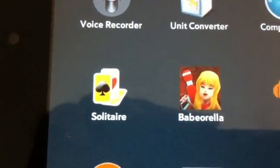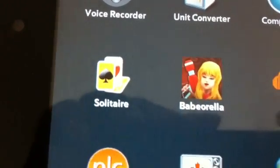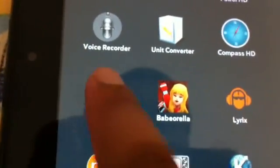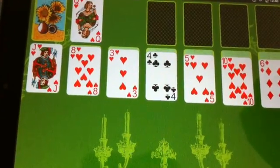The next one is Solitaire. Everybody knows about it, so I'm not going to show much. But this is like an HD version. As you can see here, this is like an HD version of Solitaire.